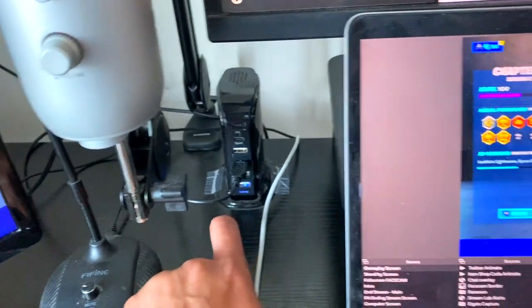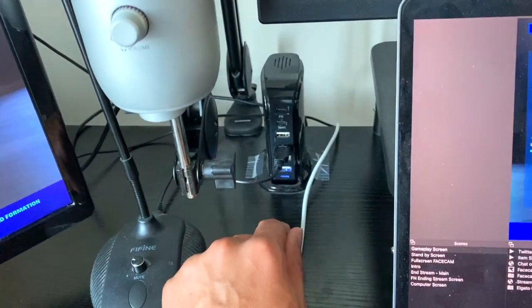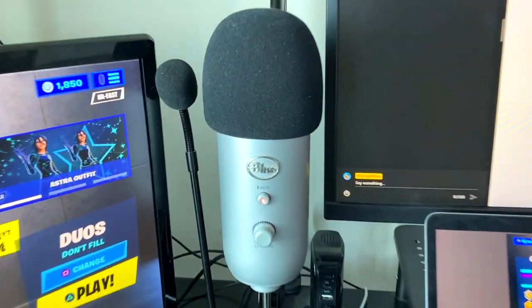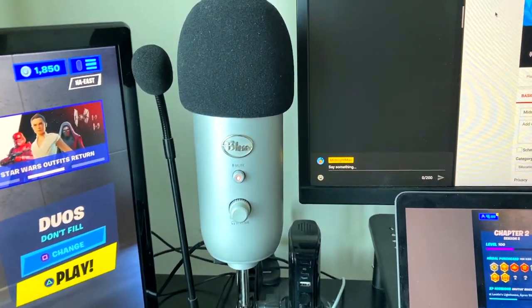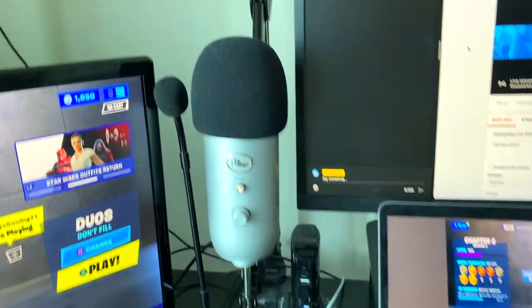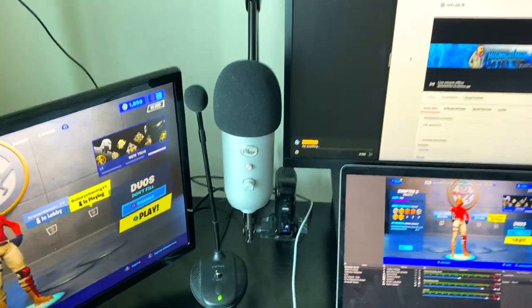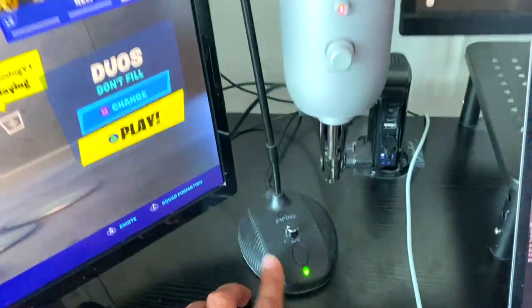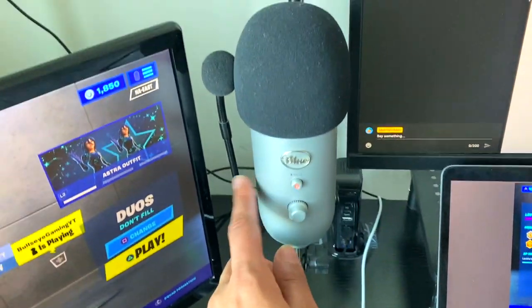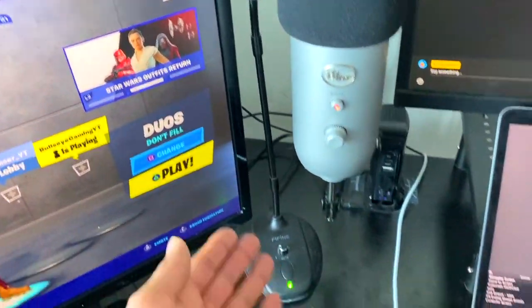A little behind my computer is a USB port hub taped down so it doesn't move — I use it to charge my devices at my desk. Right next to that is my Blue Yeti microphone, which is my main mic for streams and desk recordings. Shout out to my grandparents who gifted me this microphone for Christmas about five years ago — I've been using it ever since. Next to that is a Fifine microphone a company sent me to review.